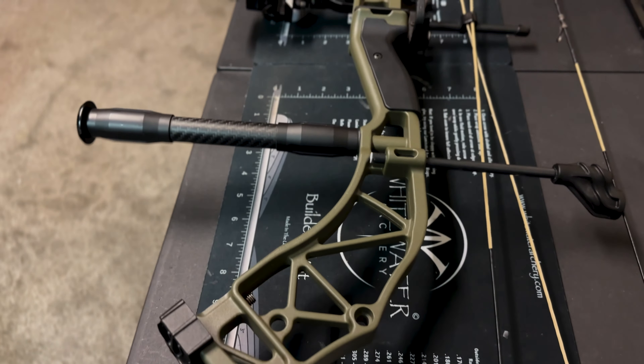You're probably thinking, what are the specs — the ATA, the let-off, all those numbers and dimensions? Honestly, I do not have those written down, because I'm the type of guy who grabs the bow and if it shoots good, I take it.